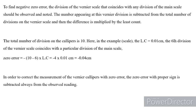In order to get the correct measurement of Vernier calipers with zero error, the zero error with its proper sign is always subtracted from the observed reading. So, correct reading = observed reading − zero error (with proper sign).